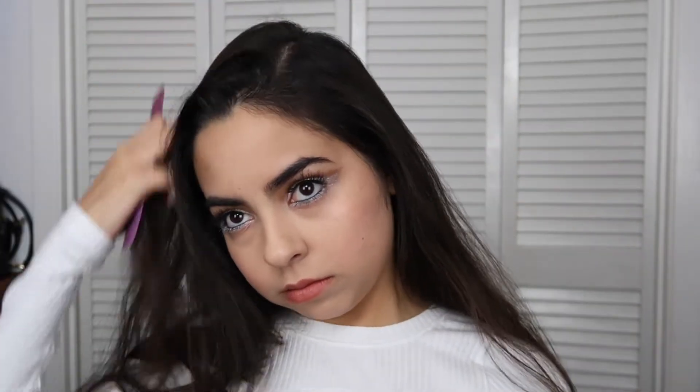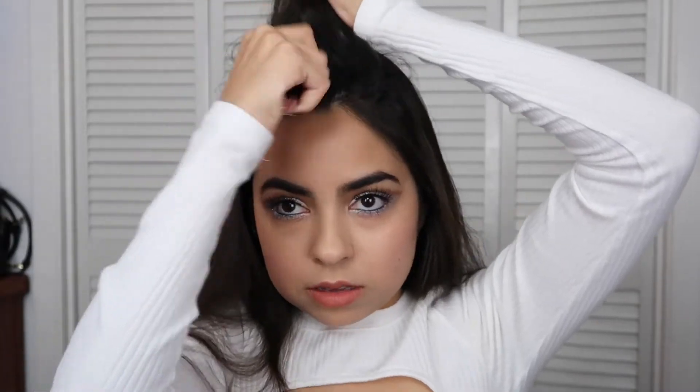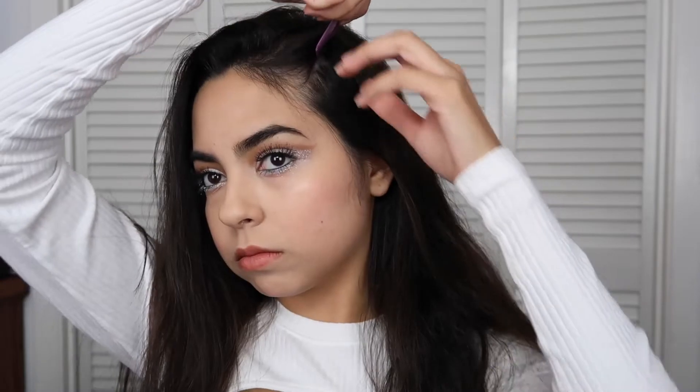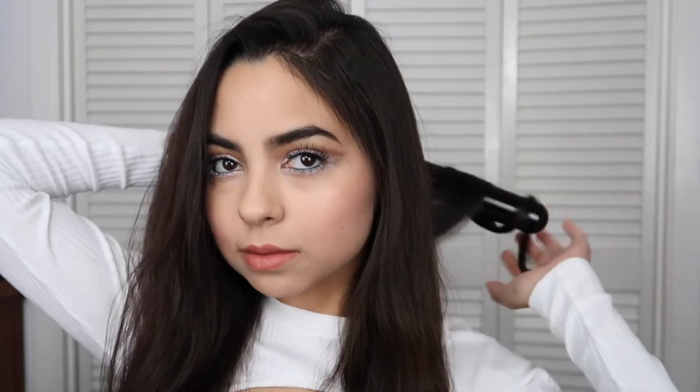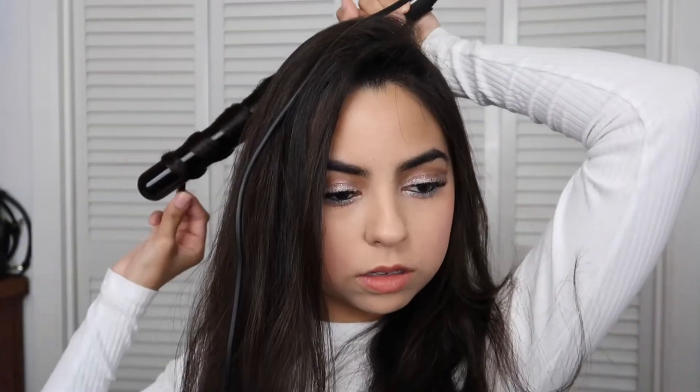Now to finish off this look, I'm curling my hair. I part my hair to the side and to give it some volume I'll tease it — I don't really know how to tease my hair, which you can probably tell, but I try. Then I split my hair into two sections, take smaller sections, and curl them with my curling wand — this is the biggest barrel. And that's it for my voiceover, I'll see you guys at the end of the video.